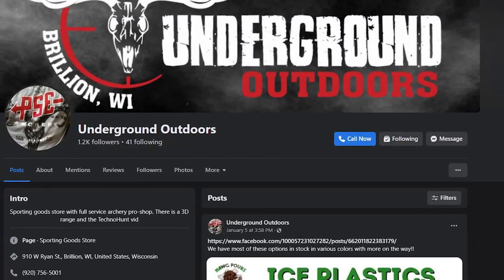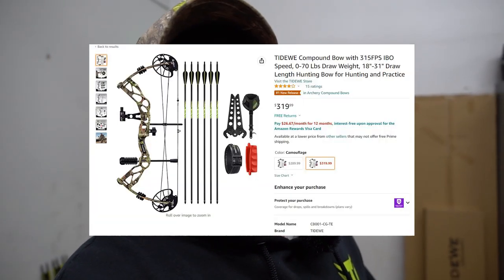And that is how you set up the Tidewee compound bow, otherwise known as the Instinct R2. As you can see, there are a couple of them here behind me — all three fully set up and ready to go. If you are in the area, come on over to Underground Outdoors here in Brilliant, Wisconsin. Pick yourself up one of these compound bows from Tidewee and Andy will get you set up with draw length and draw weight; he'll even take you down to the range to fire off some shots and make sure you're tuned in and ready for the season. They are also available on Amazon.com. We hope you all had a happy new year and merry Christmas — keep living your passion and we'll catch you on the next video.